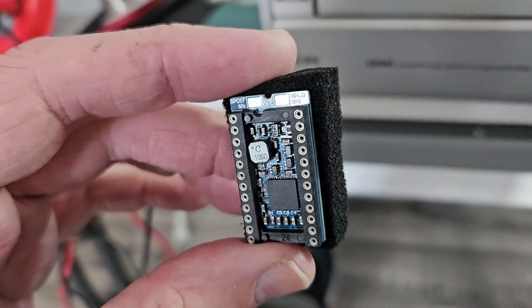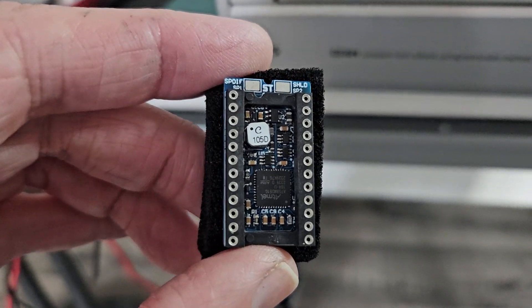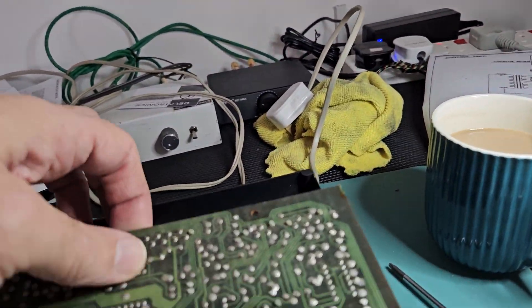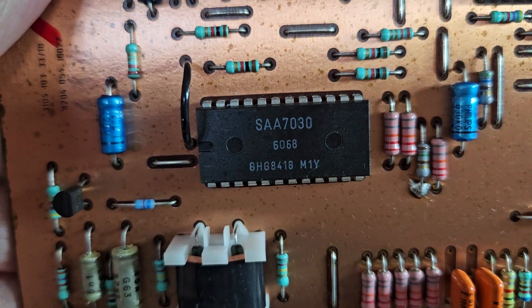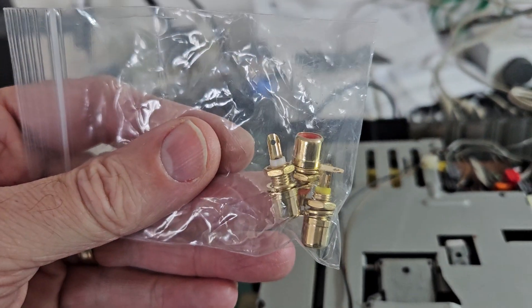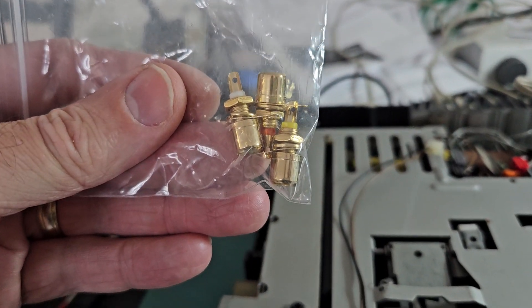This is actually a digital out converter, so this goes in place of the SAA chip, and then this goes on top on the socket side. It should give you digital output. I've also got these phono jacks — I'm going to make the left and right outputs with those.